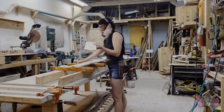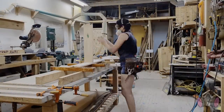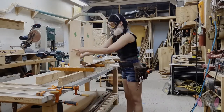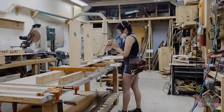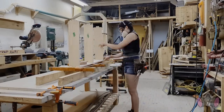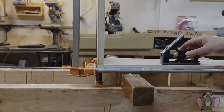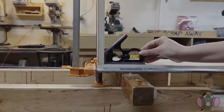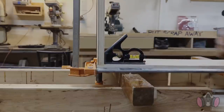Everything passed my quality control test, and now we can glue it all together. I had to do these one by one because I needed the large clamps and I don't have enough of those for both tables, but that's okay — it gives me time to take a breath between gluings. As soon as I was done clamping, I made sure that my angles were exactly 90 degrees, and then I let everything set.